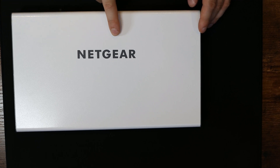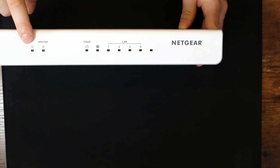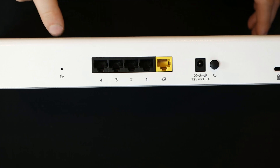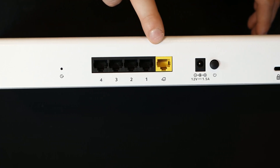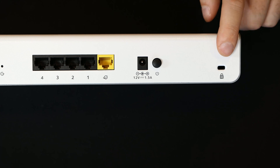On the top we can see the Netgear branding. On the front there's gonna be a bunch of different link status lights — one for power, one for internet, one showing if we're connected to the cloud Insight, a VPN, and then our LAN ports. On the back we have a reset button, four LAN ports, a yellow WAN port, a 12-volt 1.5-amp power input, and a Kensington lock.